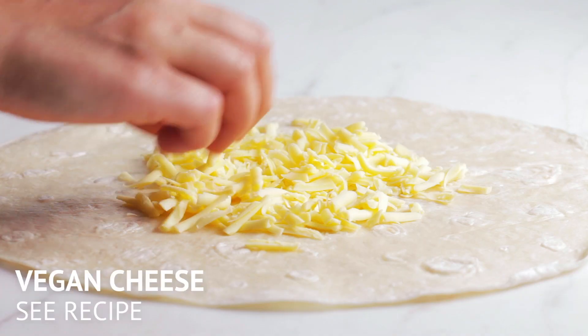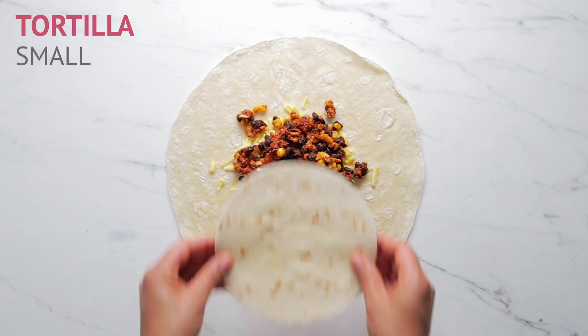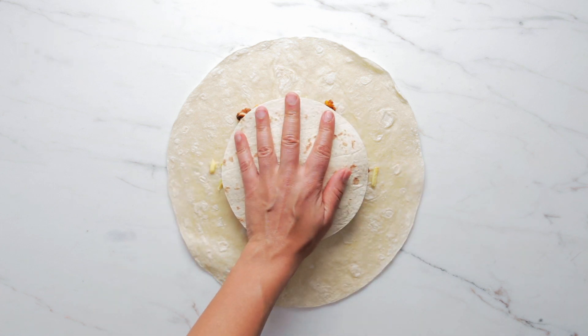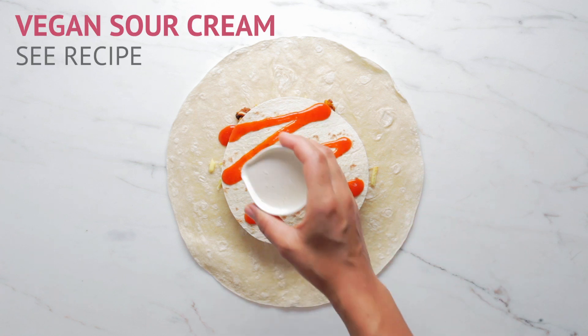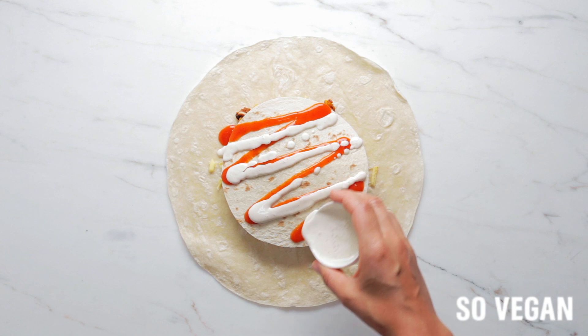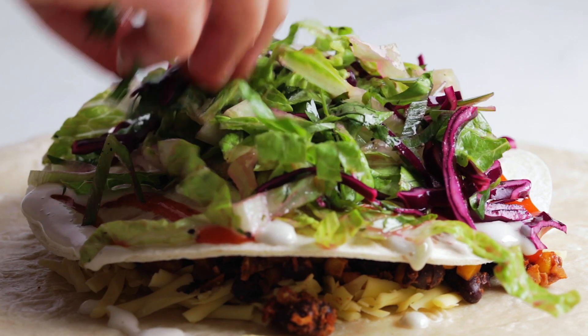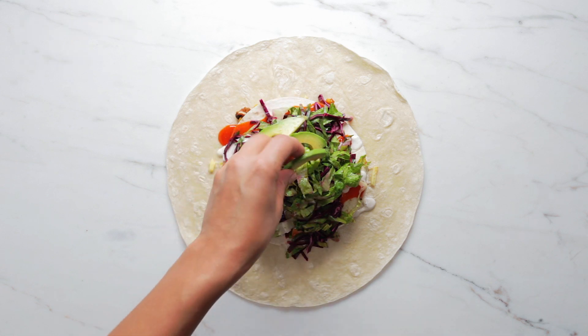Get yourself a large tortilla, sprinkle on some vegan cheese, and then start spooning on the spicy bean mixture. Then the trick is: get yourself a smaller tortilla and add that on top. Add some chili sauce, follow that with some vegan sour cream — you can find that recipe on our website — and then sprinkle on that lovely lettuce mixture, so vibrant and green.